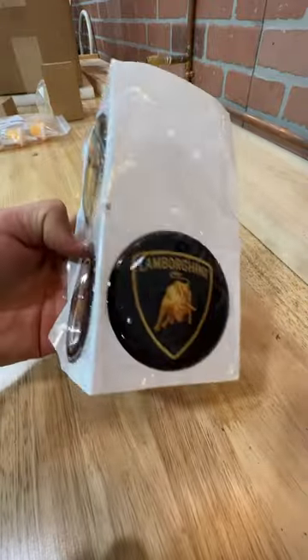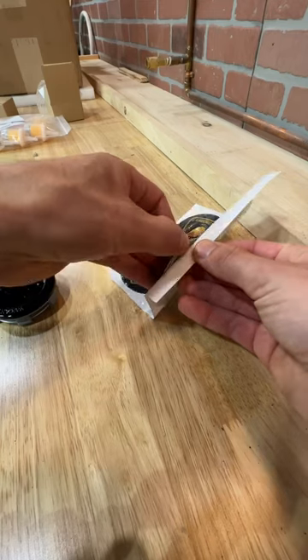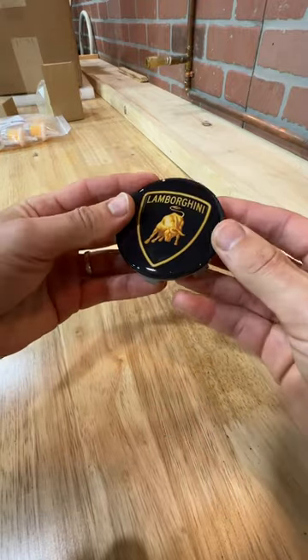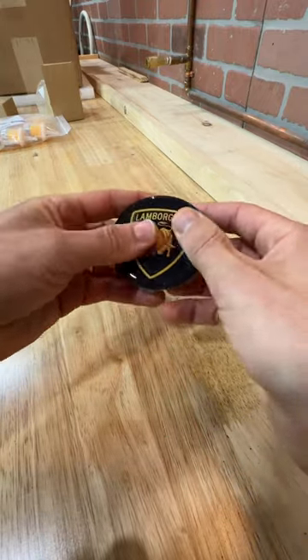All I have to do is peel them off, center them on my new center caps, and I just turned $2,000 off-brand wheels into $10,000 Lamborghini wheels.